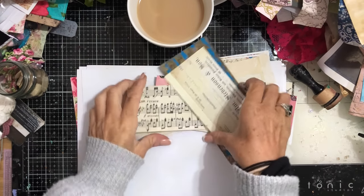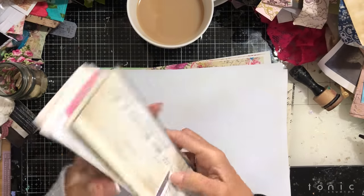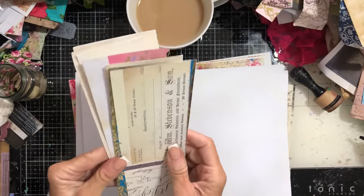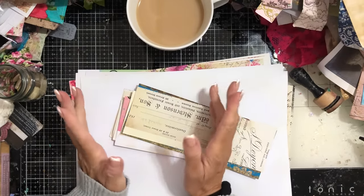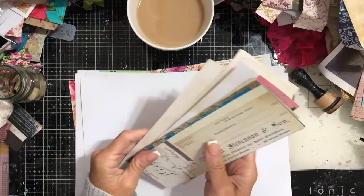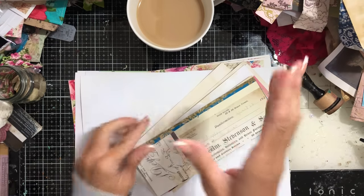Hi guys, this is Tina from shabby-dabby-doo-doo, welcome back to my channel. Today I thought we'd have a bit of a play making some coin envelopes, but slightly different — with a slightly different spin.